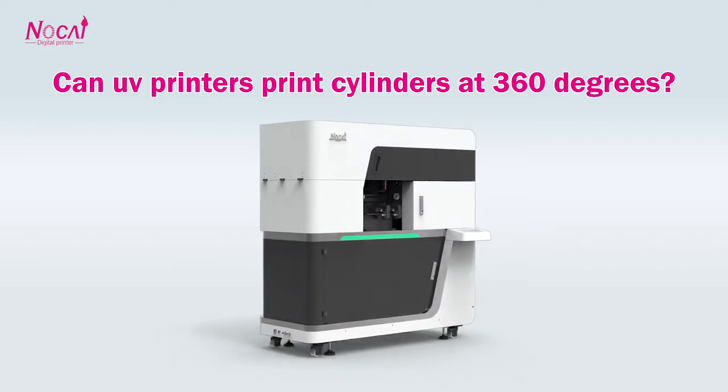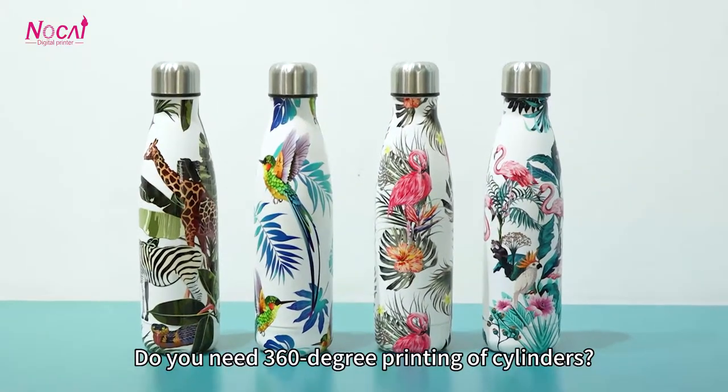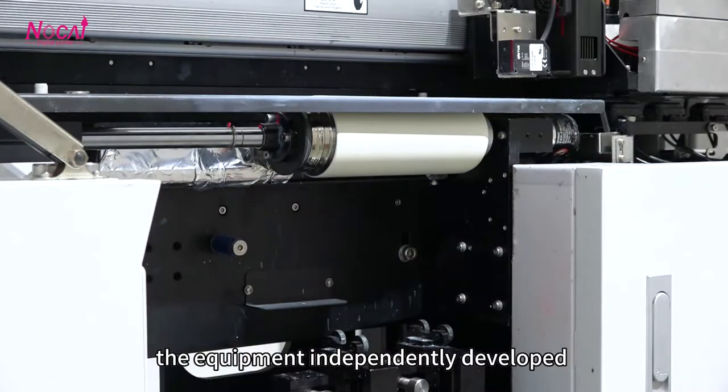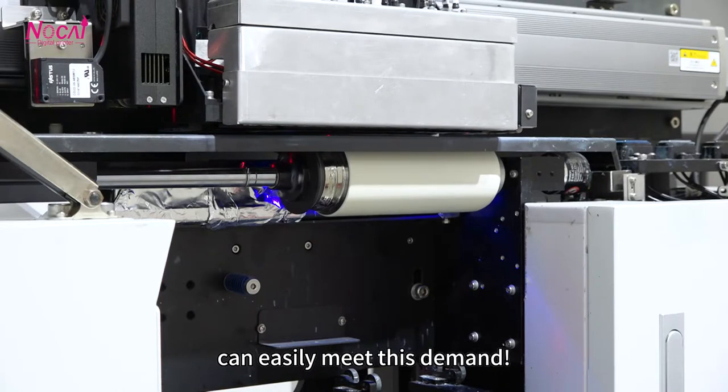Can UV printers print cylinders at 316 degrees? Do you need 316-degree printing of cylinders? As a leading UV printer manufacturer, the equipment independently developed and produced by Guangzhou Norkai can easily meet this demand.